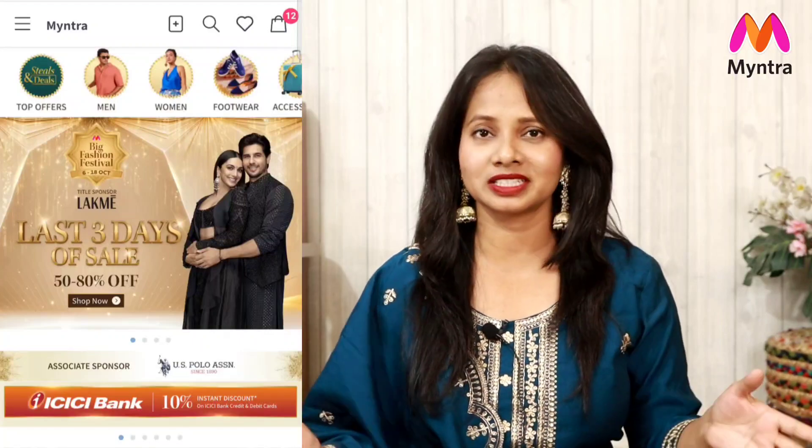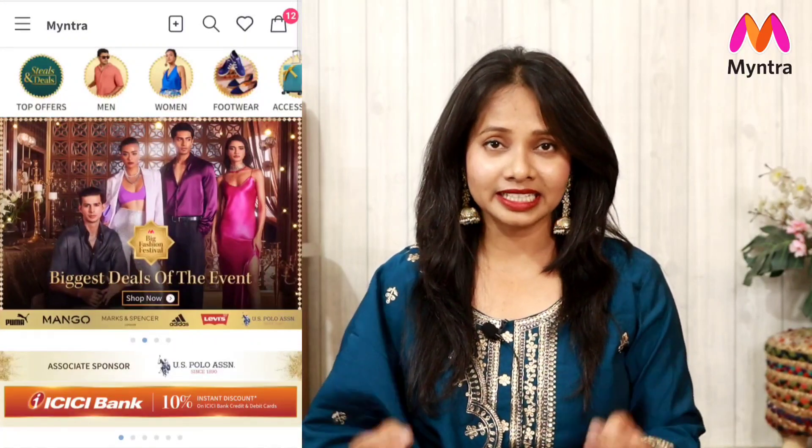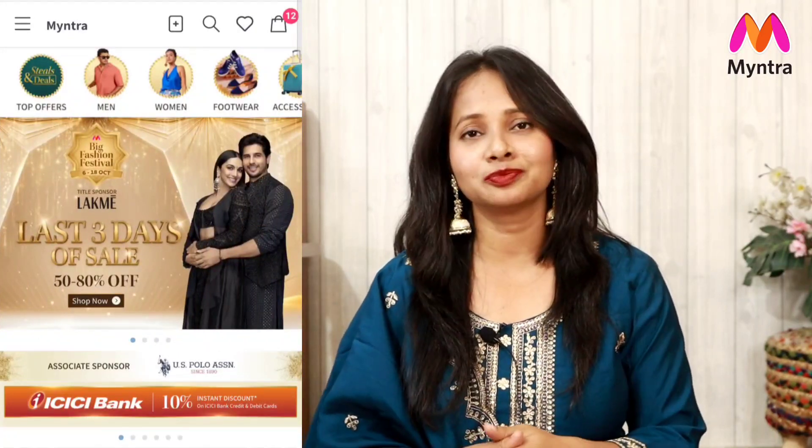Whatever you like, you will get a link in the description box. Right now you will get a lot of beneficial shopping because Myntra is already live — its Big Fashion Festival, or BFF sale, is already live. This is the perfect time because you will get 50% to 90% off the biggest beauty and fashion brands. So whatever you like, I think you should do shopping now.